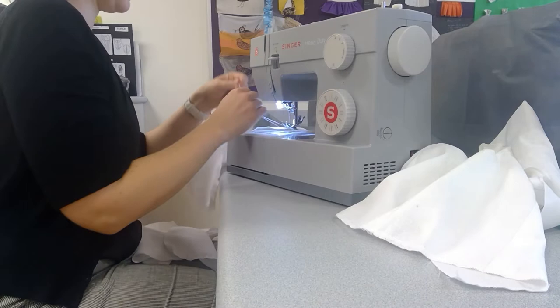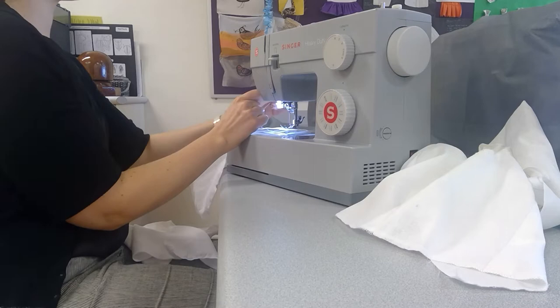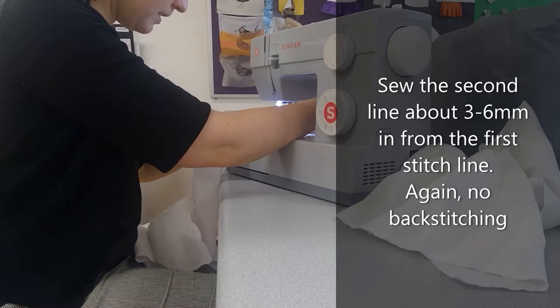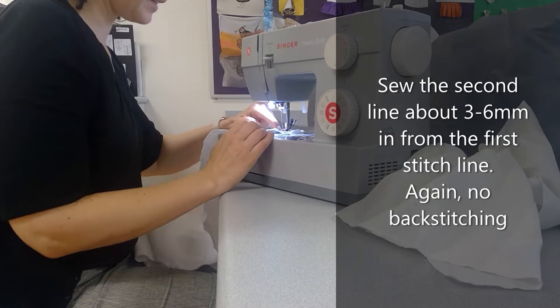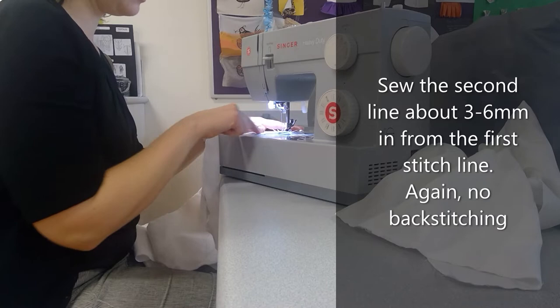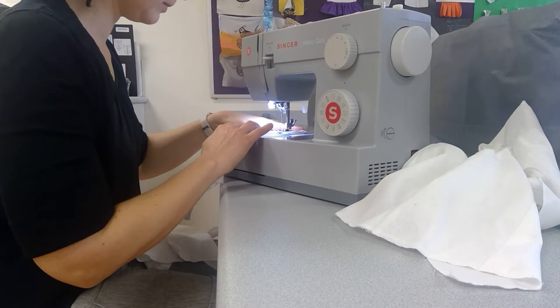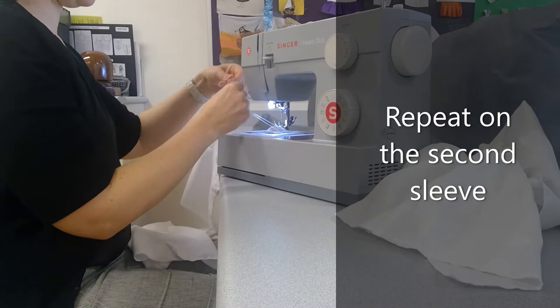You can kind of see where the gather is going to be — where it starts to curve around at the edges. You want the gather lines fairly close to the edge, using the edge of the presser foot as a guide, then use that same guide again for the second line. I'm doing two lines on each sleeve and not backstitching — leaving a little bit of extra thread tail. For the second line, I'm using an inside guideline on the presser foot, running it parallel and close to the first line.